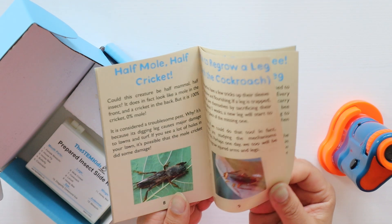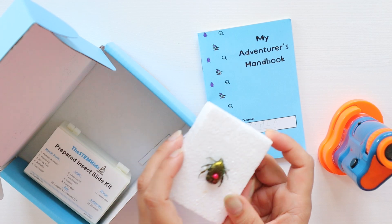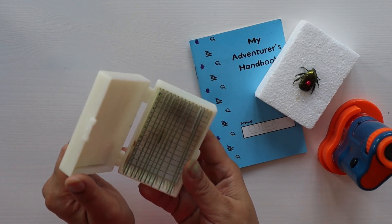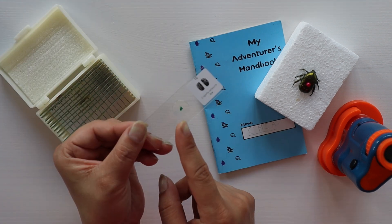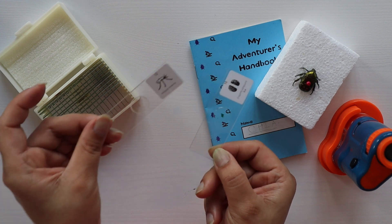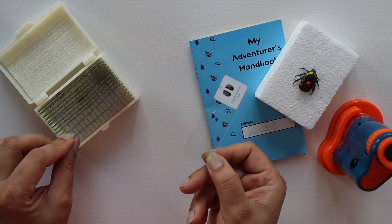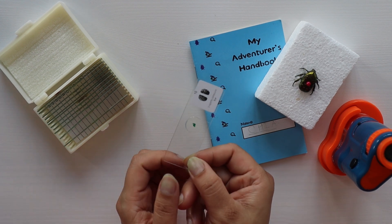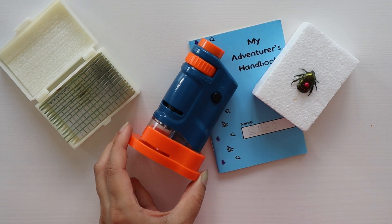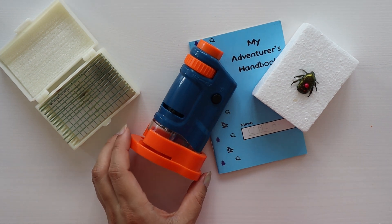If you like, you can also buy this ready-to-discover kit, where you will get a mini adventure handbook with different insects mentioned, a beetle sample, and an insect slide kit with 12 slides — like the dragonfly eye and mosquito antenna. This is a great way to keep your child busy, especially during summer break. I'll provide the link to their website in the video description.